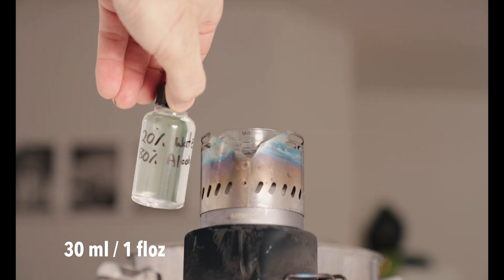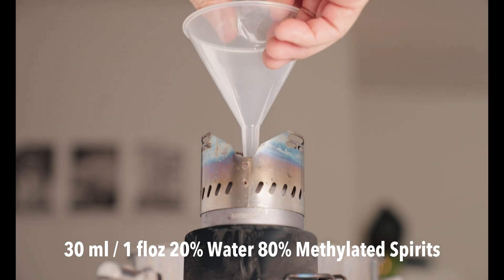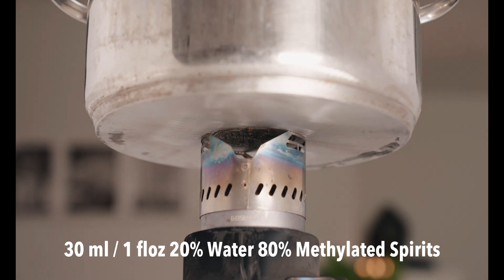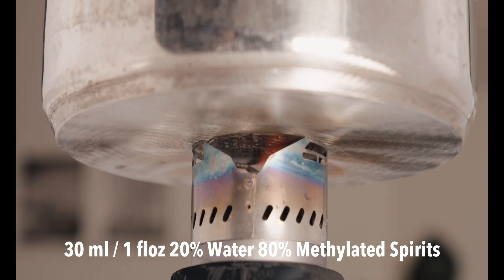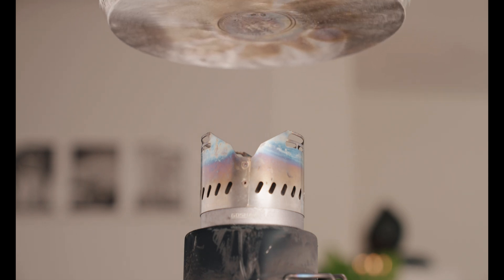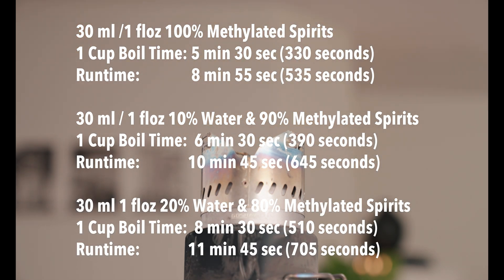Here is the 20% water, 80% alcohol mix. This is pre-mixed. I'll funnel it in so we don't spill any. It's lit and I'll start the timer — one cup of water on top and we'll see how we go. It's still burning. We've gone nearly one minute longer than the 10% water, 90% alcohol. At 11 minutes and 45 seconds, it's out.